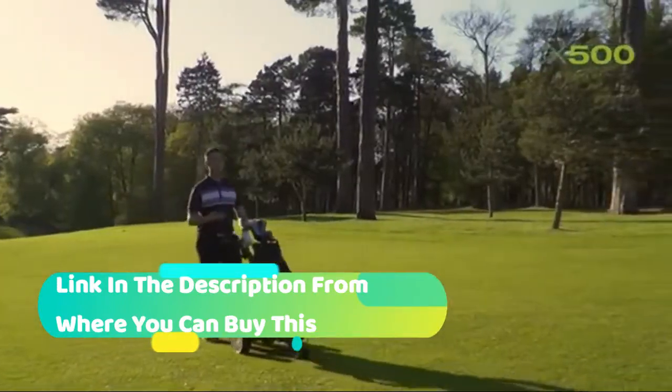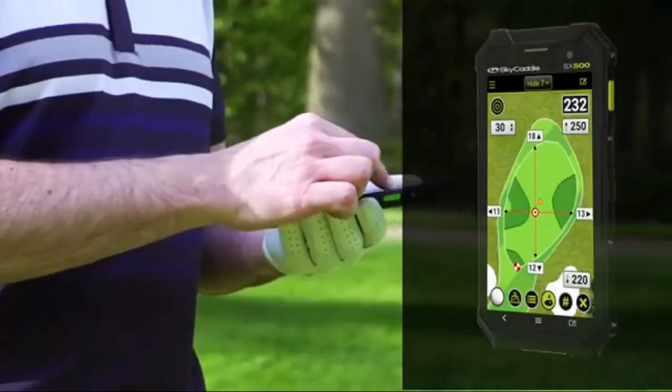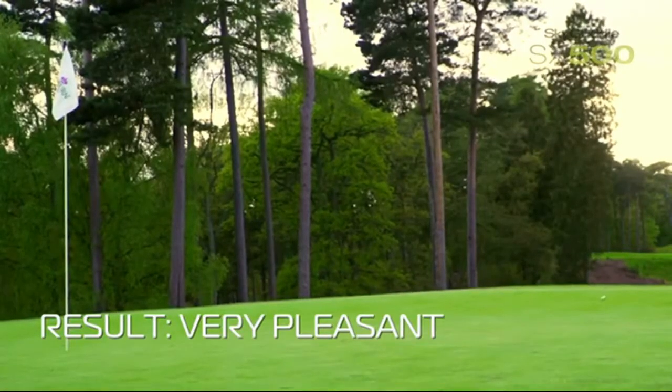Integrated targets: simply double-tap or pinch and zoom to reveal up to 40 geo-referenced targets per hole for critical distances to hazards, carries, and layups. Dynamic hole view rotates the fairway and orients the green from your current position and angle of approach as you move from the tee to the green.